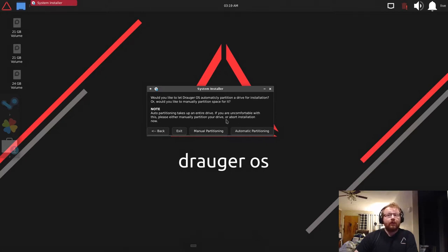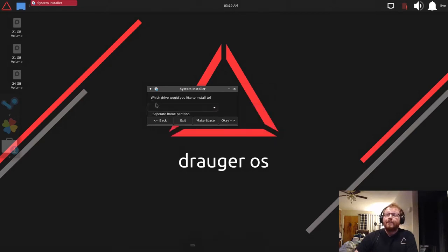If you're uncomfortable with both manual and auto partitioning, you can hit Exit and it will completely back out of the installation — but keep in mind it will lose all your settings so far and you'll have to put them in again. For now let's look at auto partitioning, which is very simple.